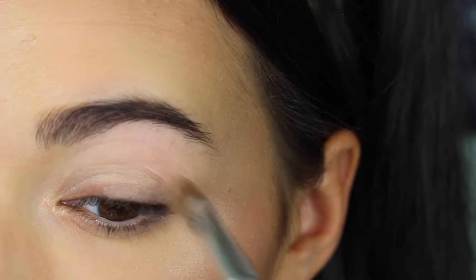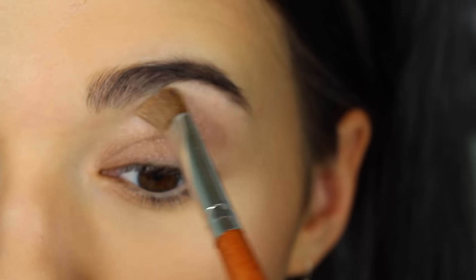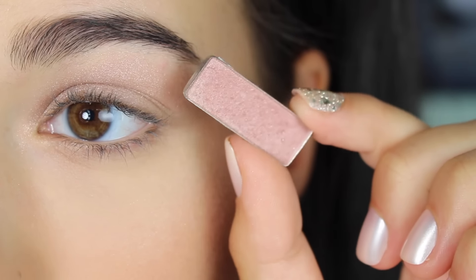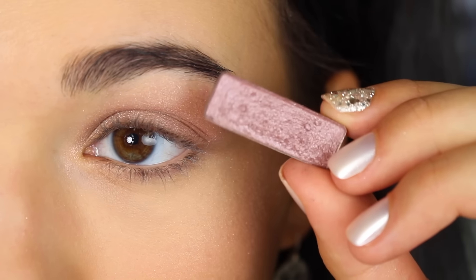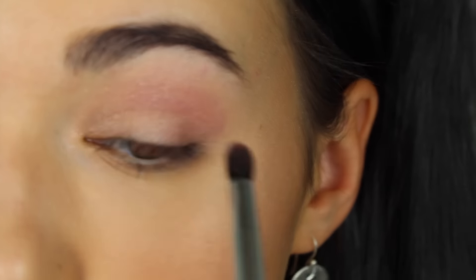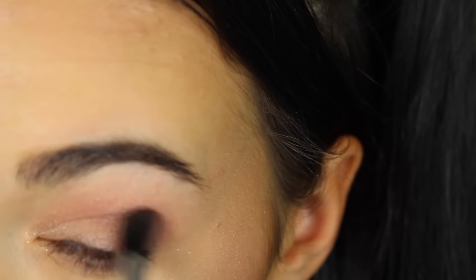Then I'm going to prime the eyelids for all the eyeshadows. And now I'm using some different colors of eyeshadows, just patting that on there, using some different pink tones because this is all inspired by that Jeffree Star lipstick. So I'm using colors in the same color tone as that lipstick, and I'm kind of just blending those into the outer V area.